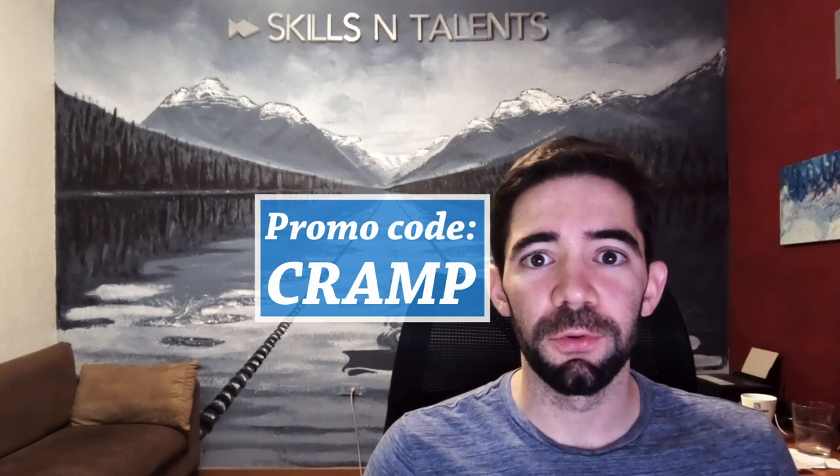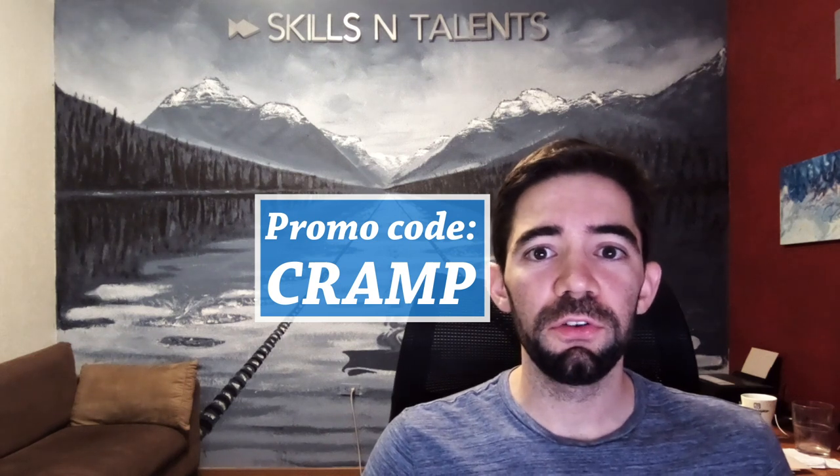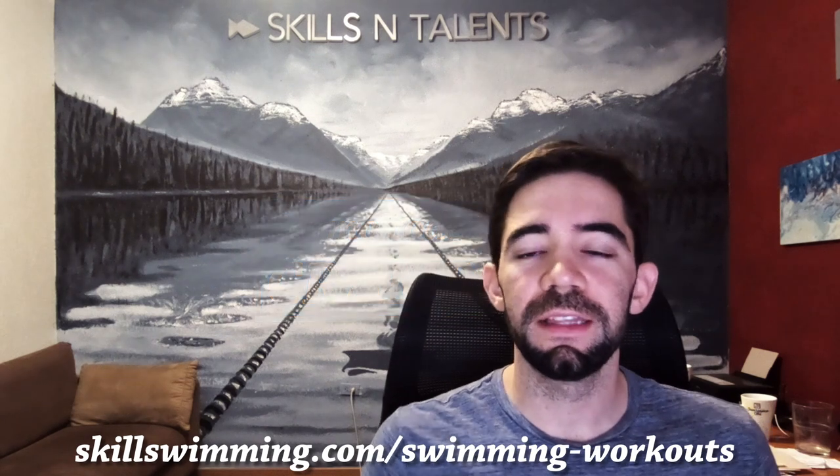The first 80 people to use promo code CRAMP will get a 40% discount on their first month. Go to skillswimming.com/swimming-workouts or click here. Thanks for watching, see you next Friday — swim fast!